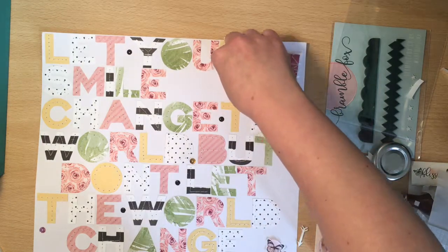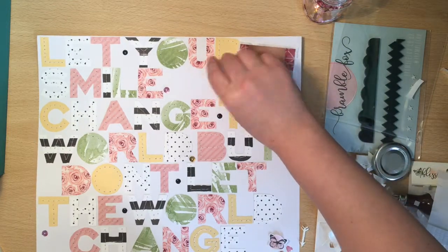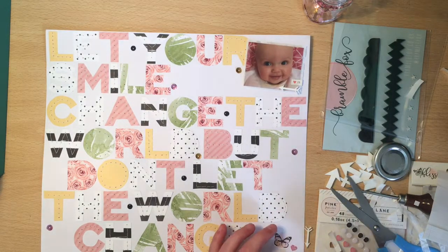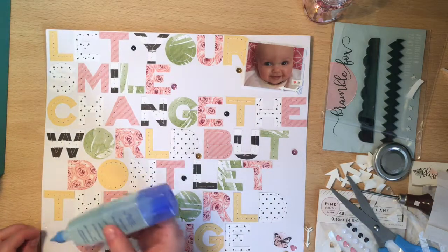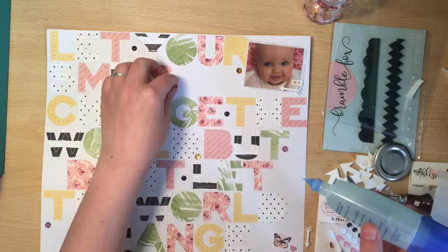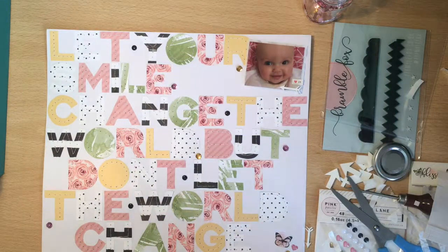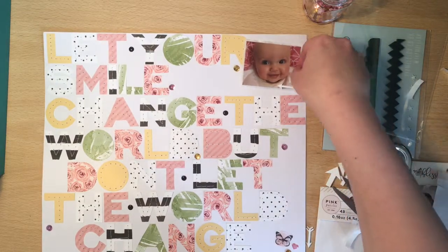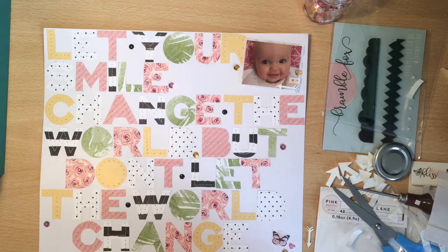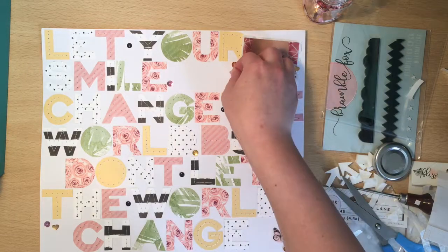I haven't actually been filming all my layouts. I've just been really trying to get back into the whole scrappy mojo because it's been lacking for me a lot lately. Rather than worrying about filming, I've just been scrapping to see how I go. I've actually made three other layouts using this kit which are on my Instagram if anyone wants to take a look. I've made quite a few different ones using different elements from the kit - in total I think I've made four, five, six layouts so far with the kit.